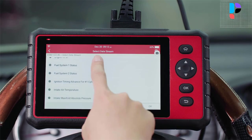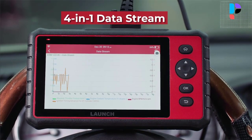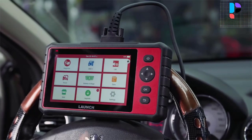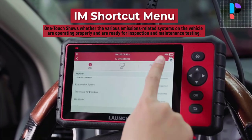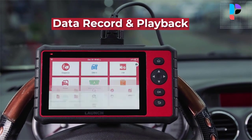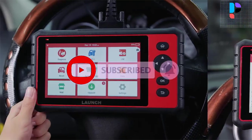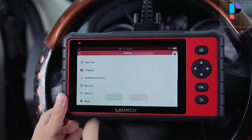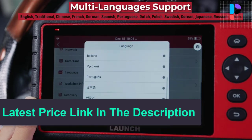Launch CRP909C provides 16 kinds of special reset functions: oil light reset, EPB, DPF, SAS, TPMS, IMMO key programming, auto ABS bleed, sunroof reset, suspension reset, gearbox reset, offset lamp reset, fuel injector coding, throttle adaptation, gear learning, and battery management. It is the best Launch OBD2 scanner for personal owners and technicians.